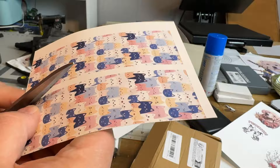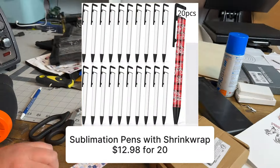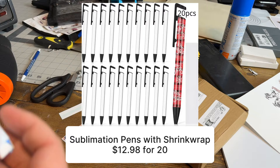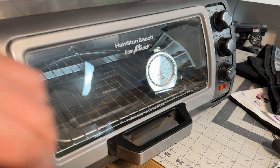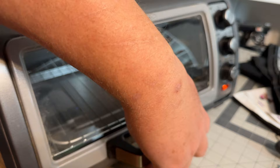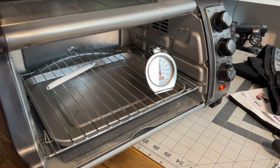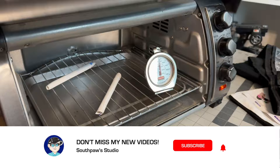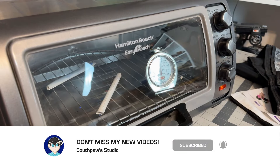To prep the pins for sublimation, we print the paper, wrap the pins, tape it to hold it in place, and finally shrink wrap it using the included shrink wrap. Hey guys and girls, we're getting up in temperature so we're going to put our pins in. We're doing them for six minutes — just going to put them right in the oven, close it, and let them cook for six minutes.